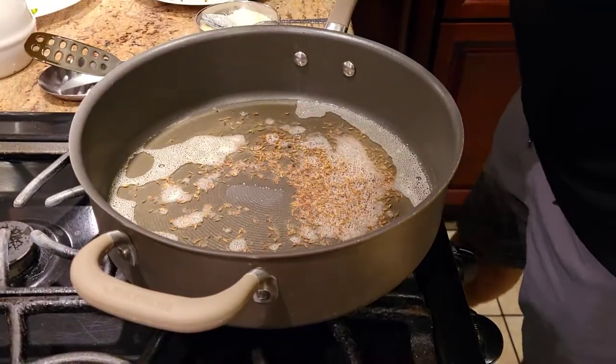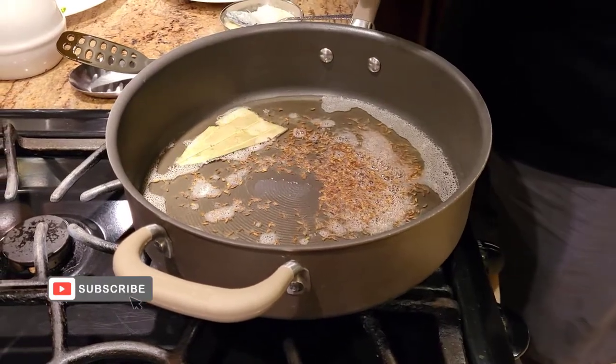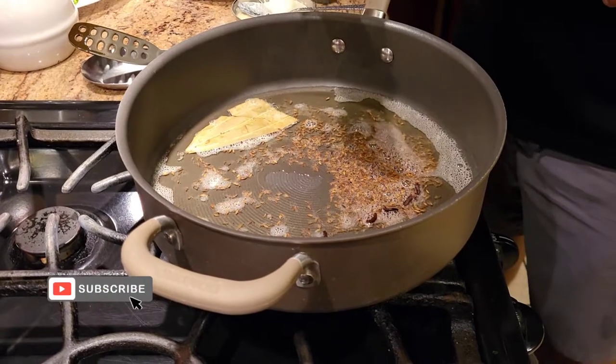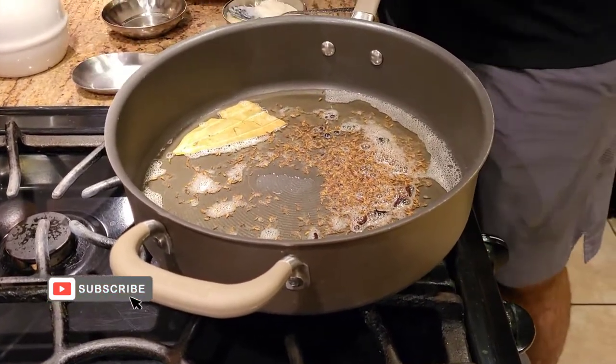Now that the jeera has crackled, I'm going to go ahead and add one bay leaf, a little bit of clove, and just a little bit of black pepper.